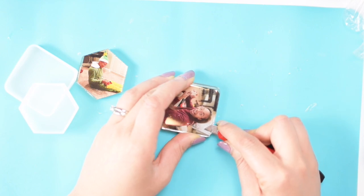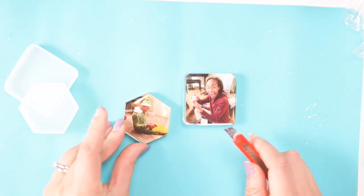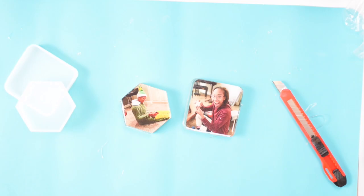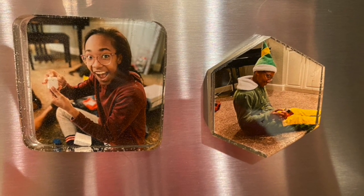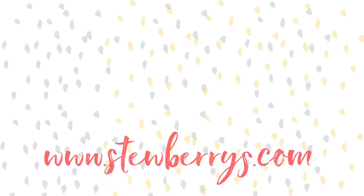Once you trim these edges off, this magnet is ready to go. I didn't even really need to trim the second one — they were just perfect. And there you go: our epoxy resin box photo magnets. If you make some, please share down in the comments below, and like and subscribe.